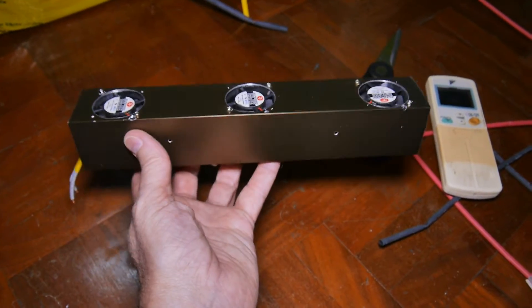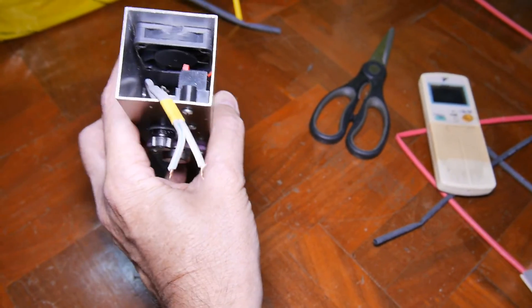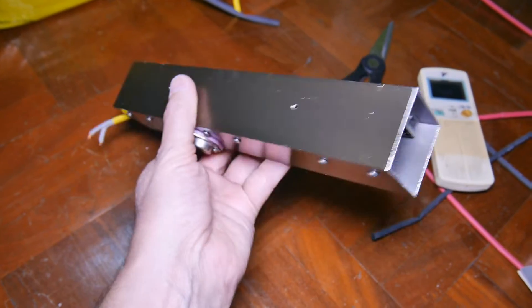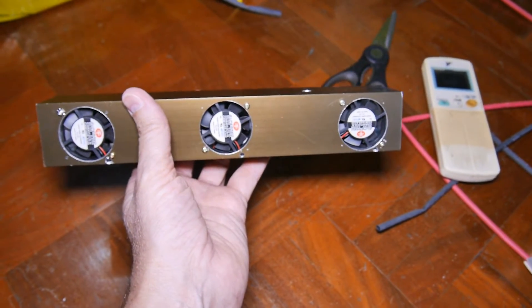Here we are with the fans installed. As promised, I changed my mind and put them inside. It will make it harder to maintain, but frankly I like the looks — I know that's silly, but I just like the look of it better. Time to hook it up to a power supply and do a smoke test on it.